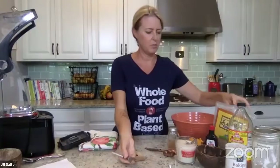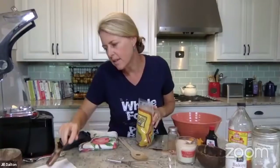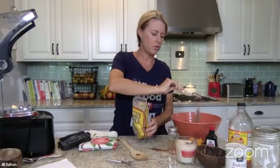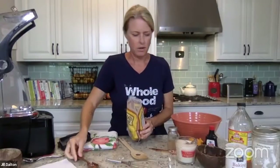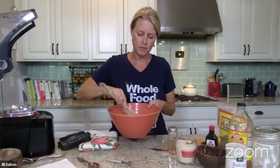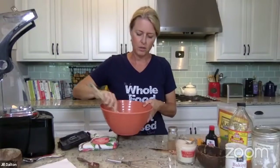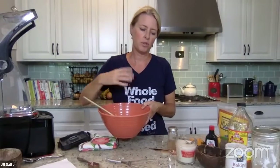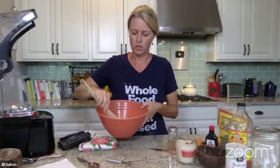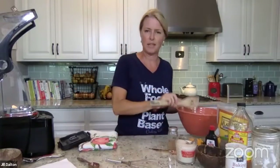I forgot to add my flax meal — one tablespoon. I don't soak my flax meal anymore. You know how for baking you use flax meal instead of eggs, and you usually make a flax egg? I find that in some baked goods you don't even have to soak it first, because the moisture going into the dry mixture means that flax seed will bulk up just the same. It kind of saves you a step.